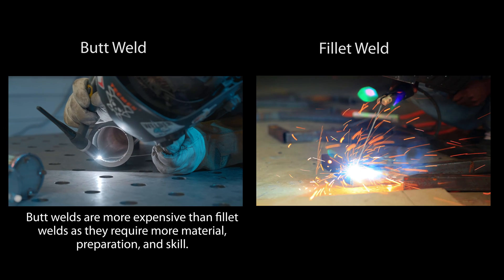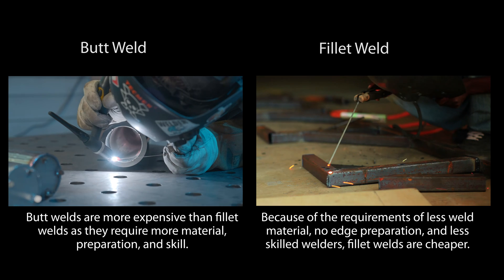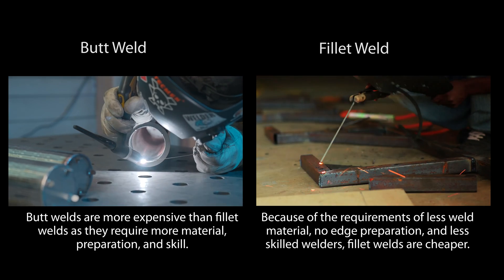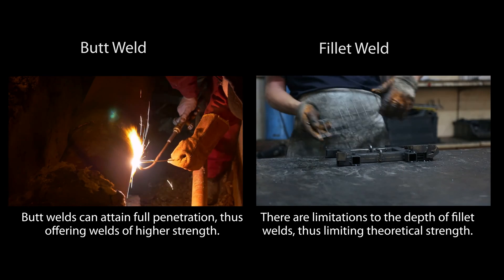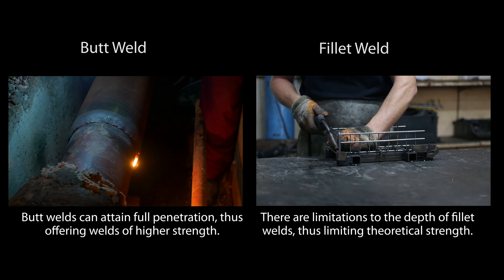Butt welds are more expensive than fillet welds as they require more material preparation and skill. Because of the requirements of less weld material, no edge preparation, and less skilled welders, fillet welds are cheaper. Butt welds can attain full penetration, thus offering welds of higher strength. There are limitations to the depth of fillet welds, thus limiting theoretical strength.